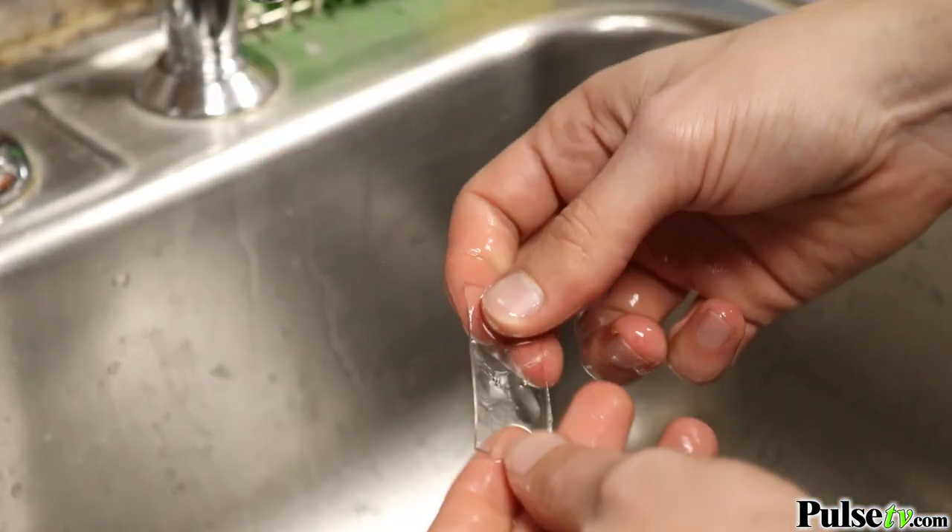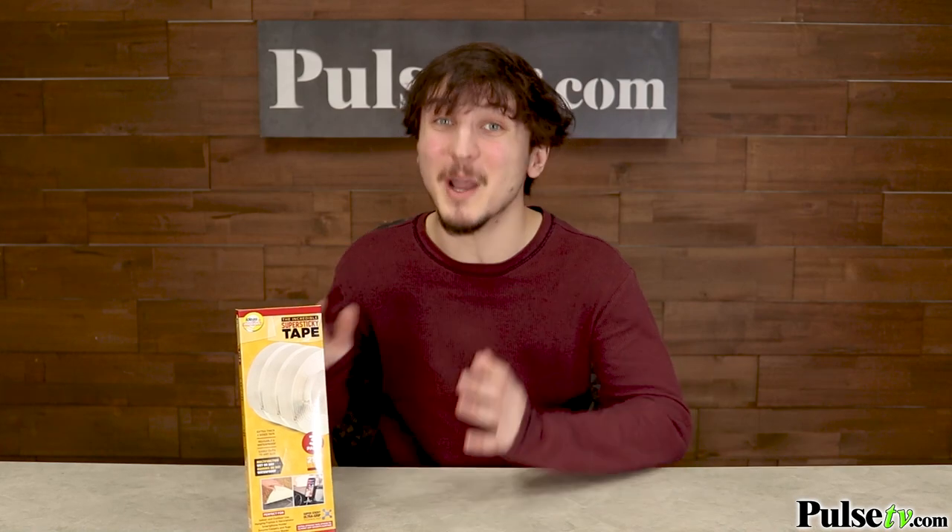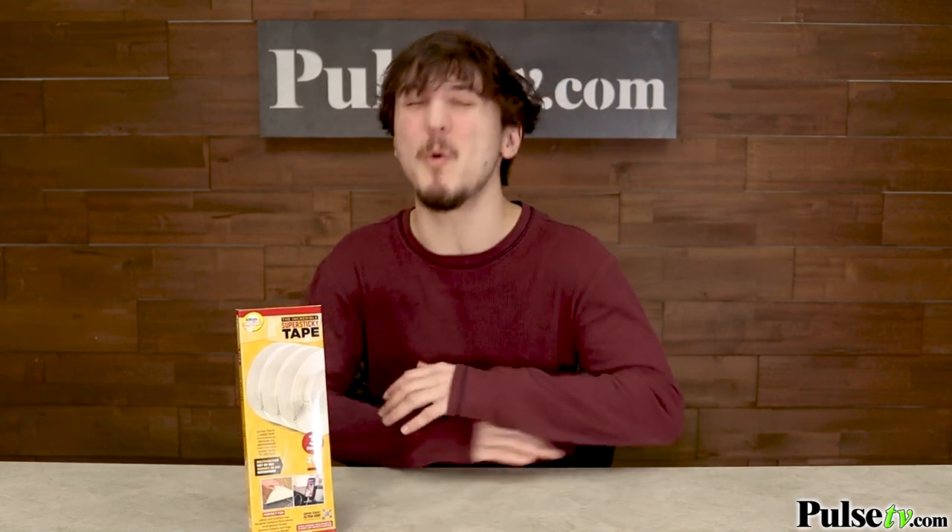Now, I'm sure you've thought of a hundred different ways you want to use this. And that's why we're giving you a three-pack. You won't believe the amazing deal we have on our site for you, so head on over and pick up a pack today.